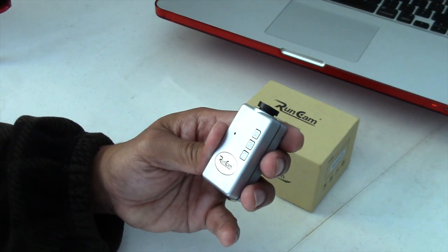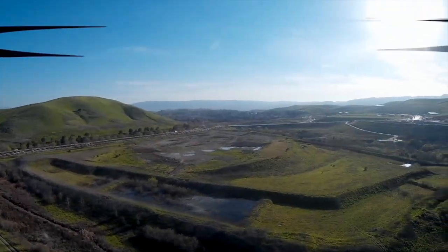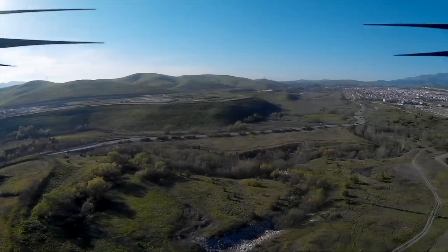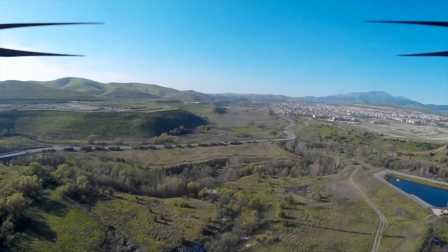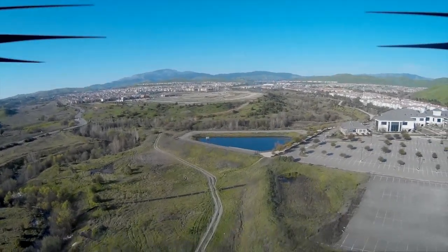That's my first impression and a pre-review of the RunCam HD from RunCam. Let me know — comment, ask me some questions, and I'll give you an update as soon as I get the price from RunCam. Until then, enjoy, fly safe, and have fun. I'll check you guys out later. Take care, bye-bye.